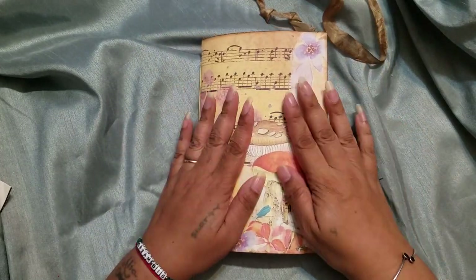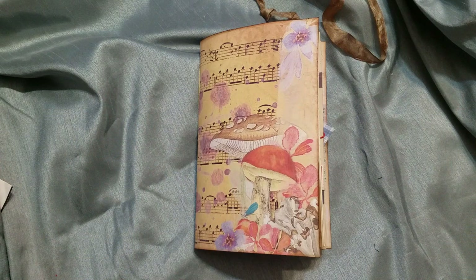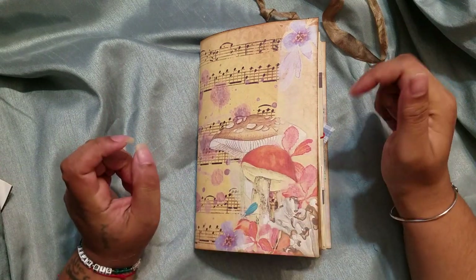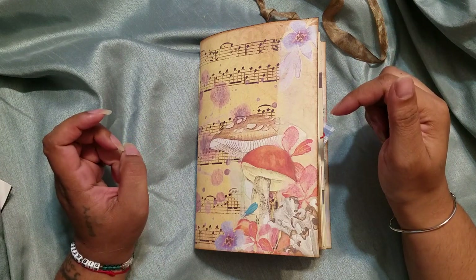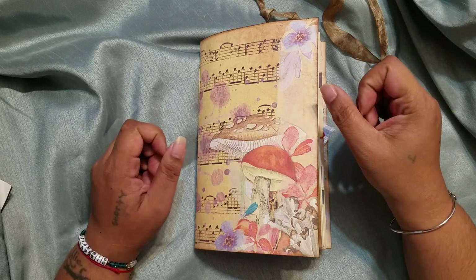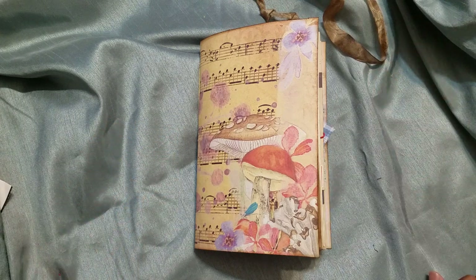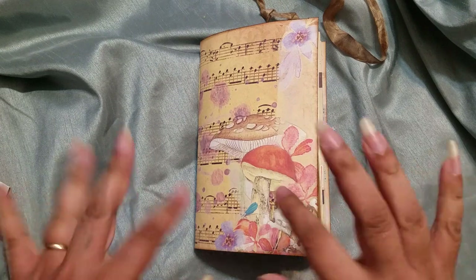So this one I called 'Mushrooms' for obvious reasons, and it is available in my Etsy. If you are interested, I will also leave the link below to Ellie's YouTube channel and her Etsy, if you are interested in purchasing your own kit to make a beautiful journal. And as always, if you have any questions or comments, please leave them below and I will catch you in the next video. Thanks for watching, bye.